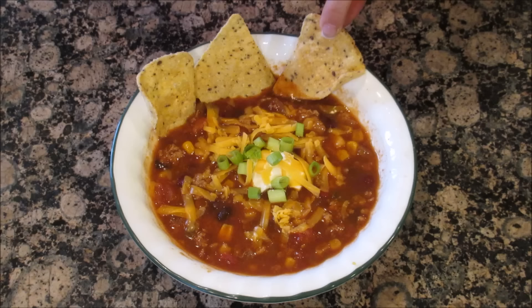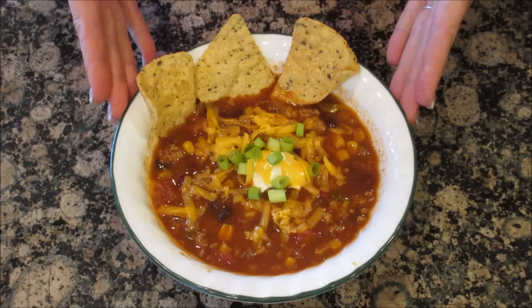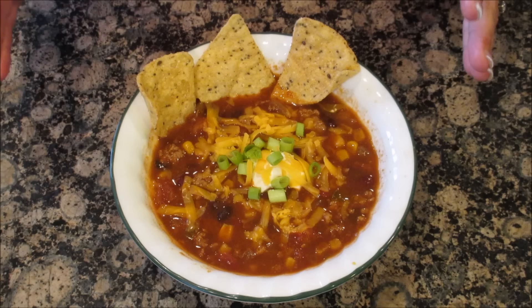Super easy dump and go meal. If you'd like to freeze this soup, it's totally freezable. The only thing you don't do is heat up your beans in the soup before you freeze it. Once your burger or turkey meat is cooked through, take it off the stove, add the rest of the ingredients in, and then place it in your Ziploc bags or freezable containers and put them in your freezer.